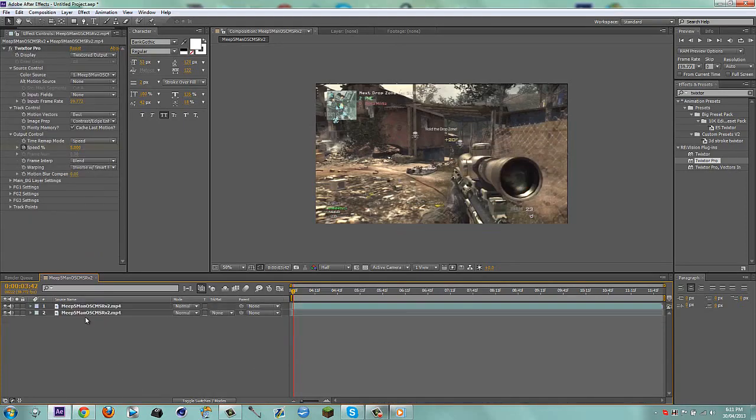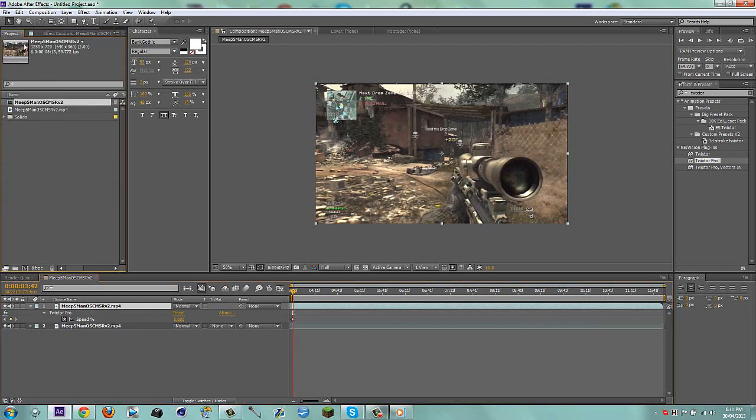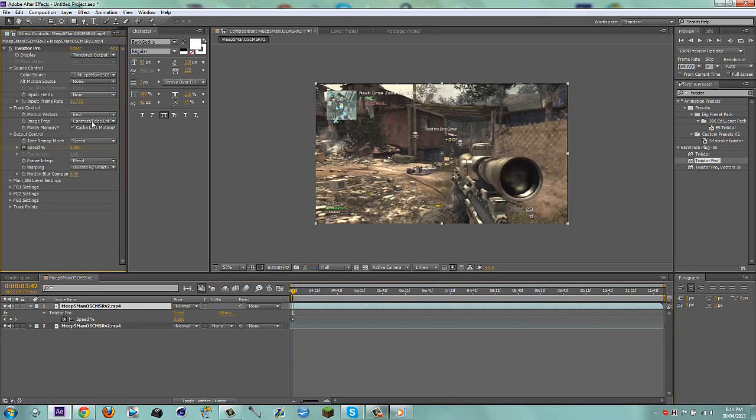I'm just going to delete this adjustment layer. All I have here is a Twixer clip — it goes from 100% to 5% and it's got its frame rate, which is a really weird frame rate. Then we have it on image prep, contrast, edge enhance, and then warp in inverse with smart blend.